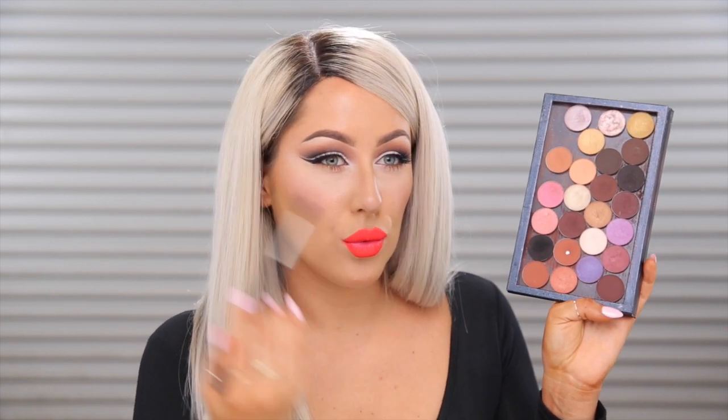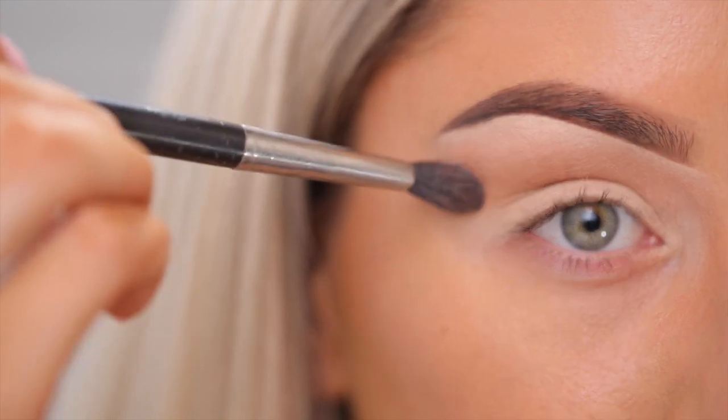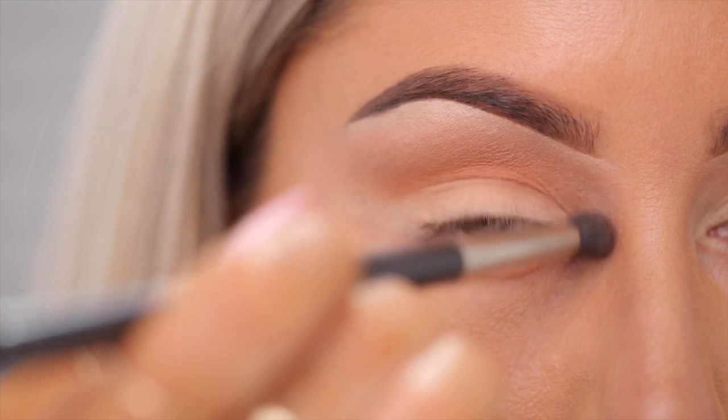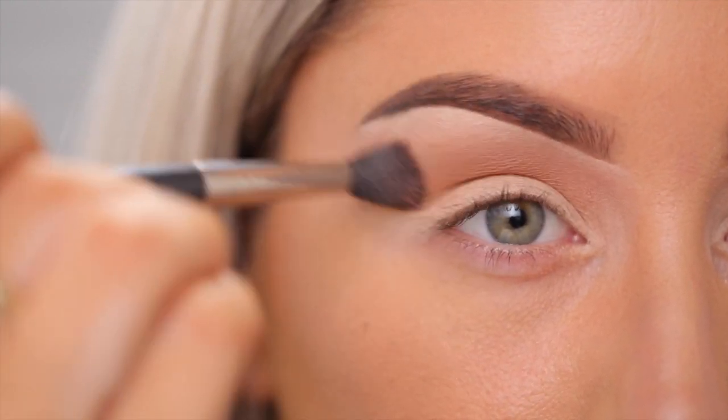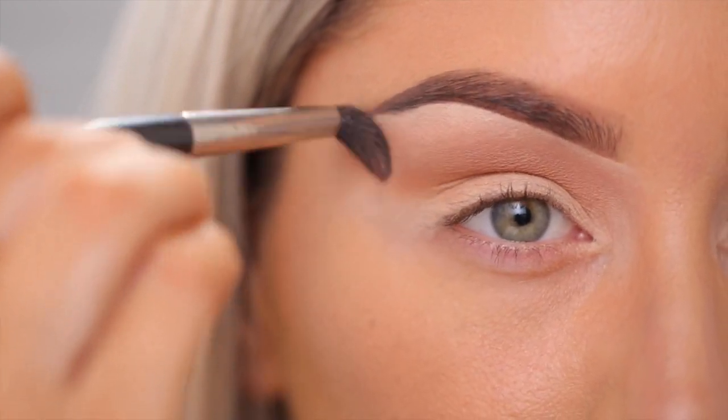The next tip is applying a transition shade. I like to use any warm brown shade — this one is Burnt Orange from Anastasia. If you want a more rich transition shade, you can use a shade like this, which is Sienna, also Morocco from Anastasia. I prefer using mattes up there, as opposed to shimmery, because I think it's cleaner looking. The brush I use for that step is MAC 224 — it's a fluffy brush and it's going to apply the product really lightly, because the looser the bristles are, the more lightly it applies the product.